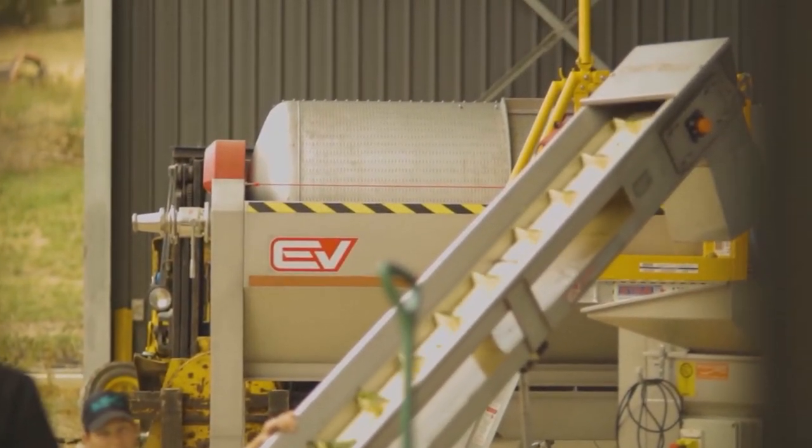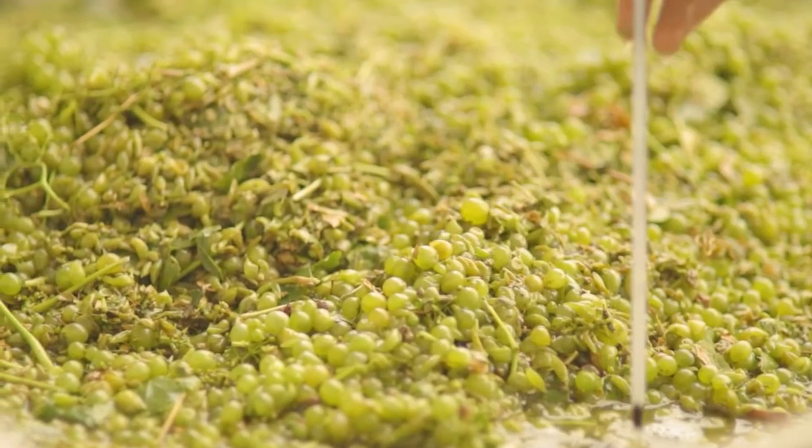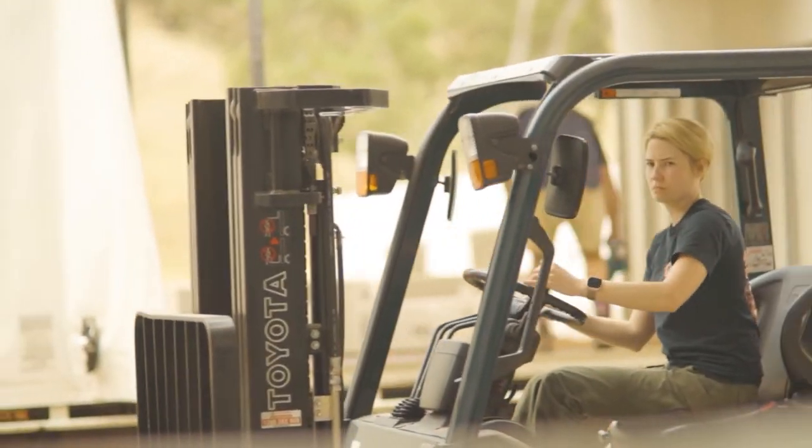Sometimes you can get a wine finishing a day or two earlier; it really depends on the wine, the temperature, and how the synergy of the ferment goes. Next week we're getting a bit more Pinot.